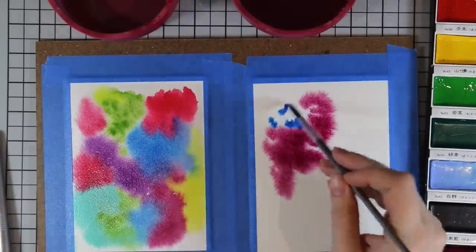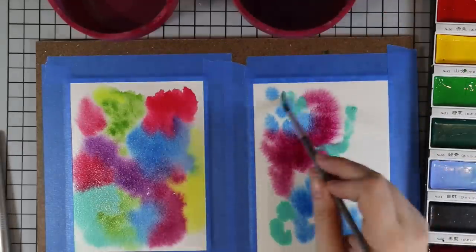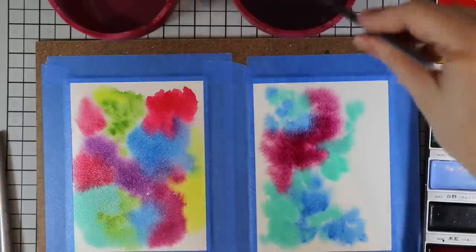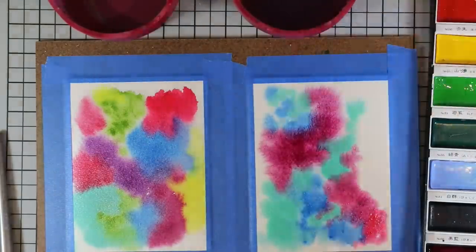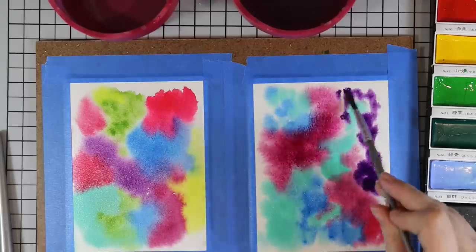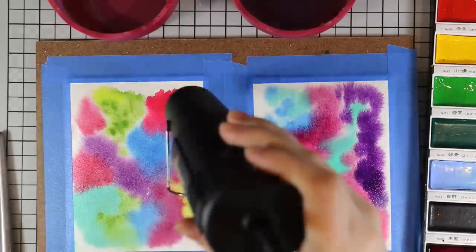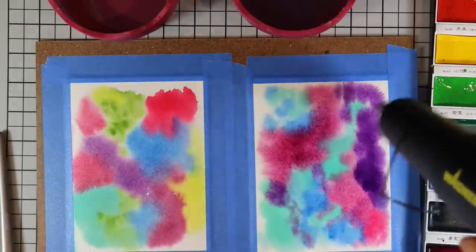I really like this kind of mauvey purpley pink color so I used a fair bit of that. I really do love how color moves on Arches watercolor paper — if you've never tried it you should. Especially if you struggle with watercolor, getting the good paper does make a huge difference whether you're doing galaxy backgrounds or actual watercoloring.